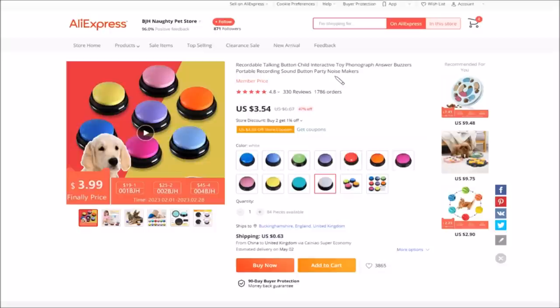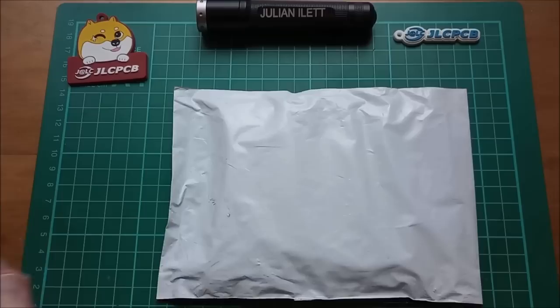This item is a recordable talking button — child interactive toy, phonograph answers buzzers, portable recording sound button, party noise makers. Quite cheap actually: three dollars 54, shipping was 63 cents. You can get all these different colors and record whatever sound you want in it. This came from the BJH Naughty Pet Store on AliExpress.